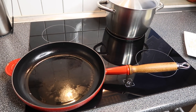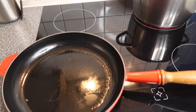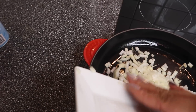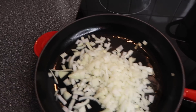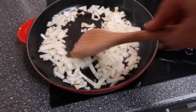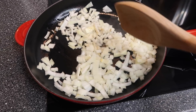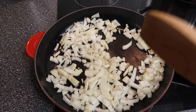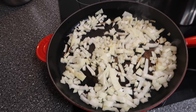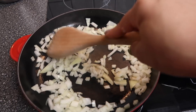I've preheated my skillet and sprayed a little bit of olive oil. Now I'm going to add in the chopped onions and get those cooked down a little bit. If I had a little bit of cooking wine, I would have added that in at this point. I'm going to go ahead and turn my heat down.